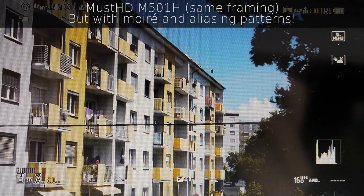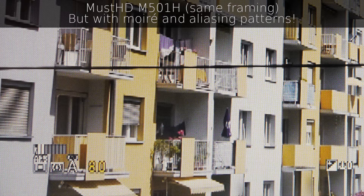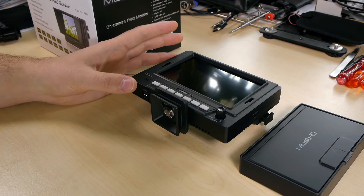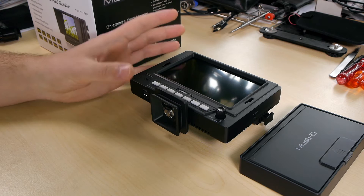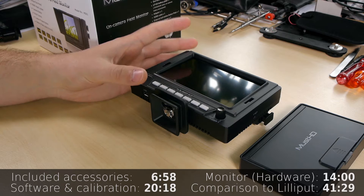I was surprised because I had 800×480 screens in the past — for example from Marshall, the LCD50 or LCD70XP HDMI — and a Lilliput as well. So I had to back-check and I compared it to a Lilliput 569 I bought especially for comparing it to the MustHD. There's also a comparison video at the end of this review. I've put timestamps in the description so you can jump to the software part, calibration part, and the comparison part.